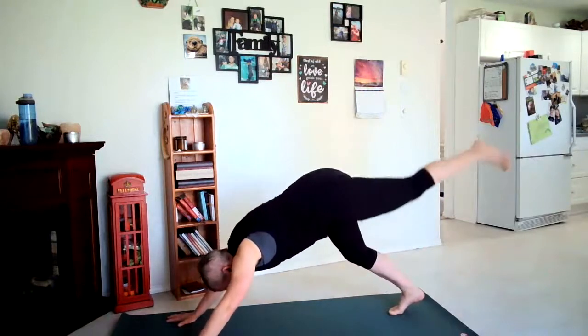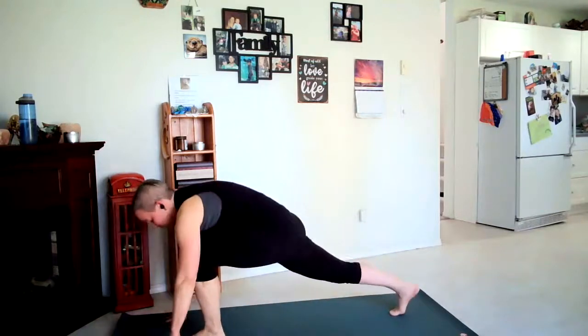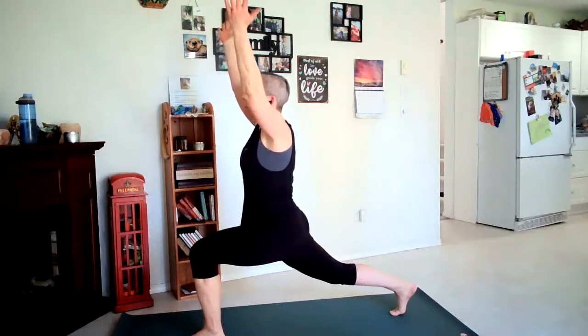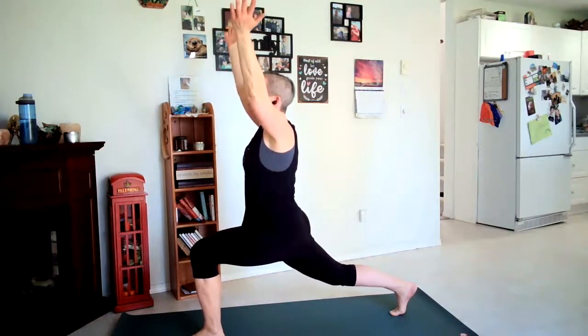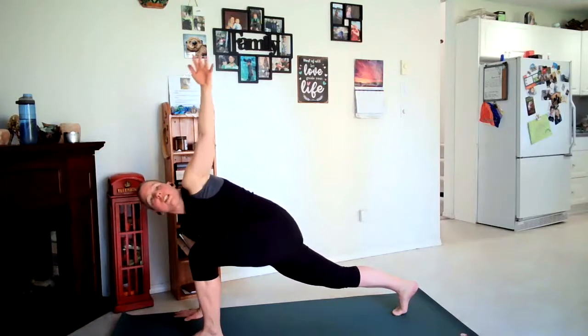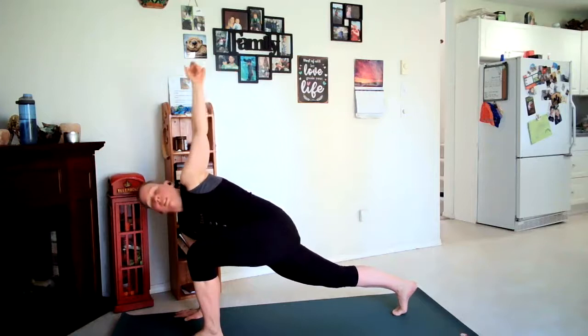Inhale our left leg up, look between your hands as you step your left foot in between your hands, grounding into your feet, rising arms up. Hands come together, exhale twist to the left. Enjoy the strength you're building here. Hands come back to center. Right hand down, inhale left arm up — left arm down.